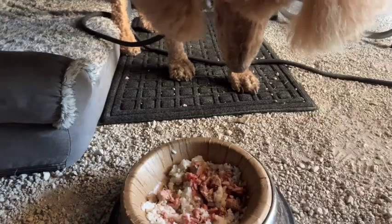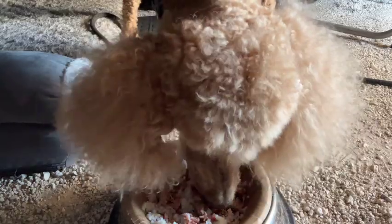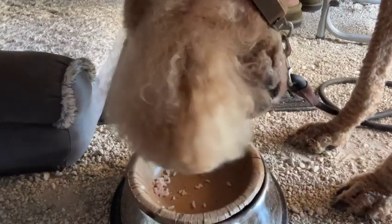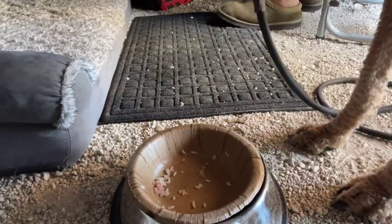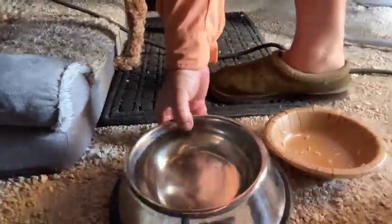Good meal — it's sitting down eating. She's eating her dinner. That's a good job.